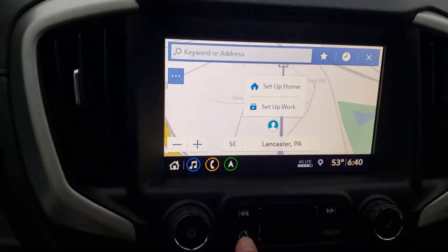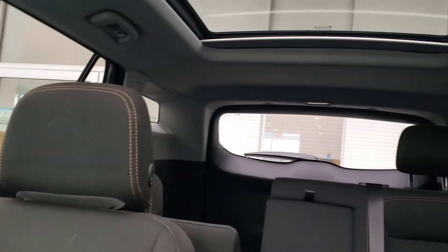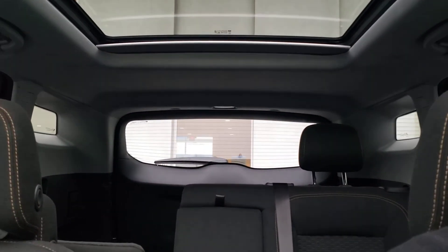Full touchscreen with the built-in nav — we'll get into all this stuff tomorrow too. I just figured I'd give you a quick little video so you can show the missus and see what she thinks, and then we'll set up a time and I'll be out. Thanks, bye.